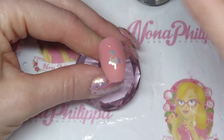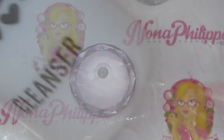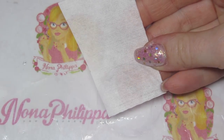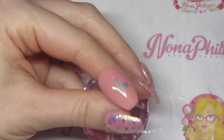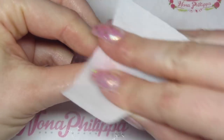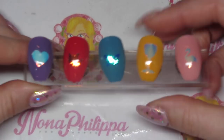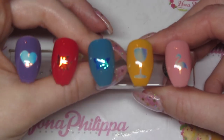Cure for 60 seconds. Then I'm going to get the Magpie cleanser and a new lint-free wipe. Once fully cured, just wipe over the nail to remove that tacky layer — and there are the last five swatches.